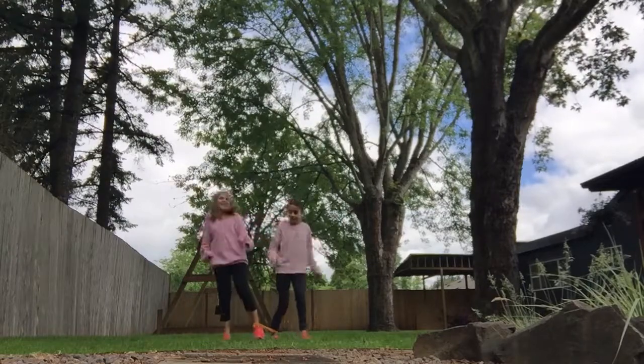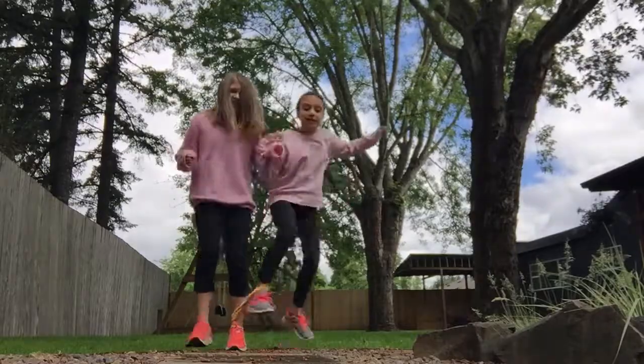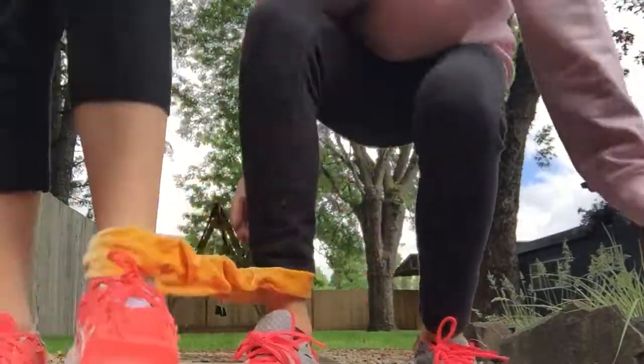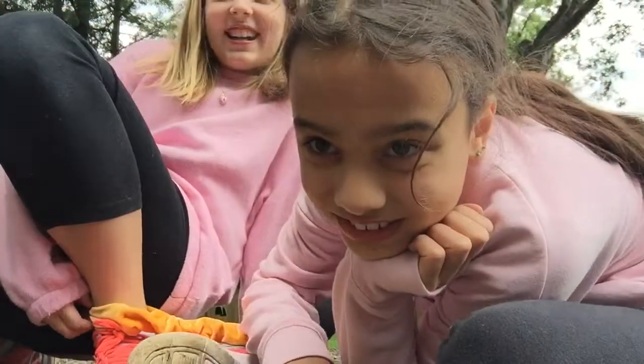We did it! So if you lift up the legs in the middle, you can hop on your other foot. So guys, we're not too good at this. I mean, I was good at it, but I'm not. But anyway guys, thanks for watching. Bye! Bye!